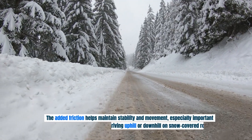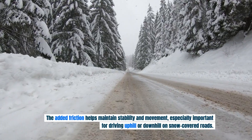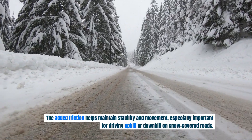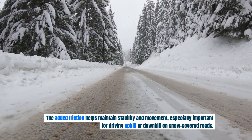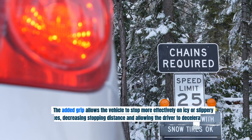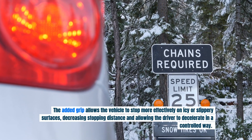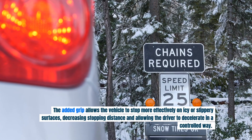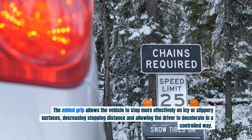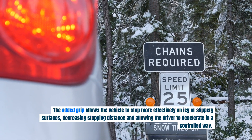The added friction helps maintain stability and movement, especially important for driving uphill or downhill on snow-covered roads. Snow chains also improve braking. The added grip allows the vehicle to stop more effectively on icy or slippery surfaces, decreasing stopping distance and allowing the driver to decelerate in a controlled way.